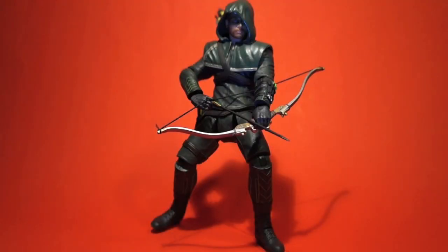Hey, what's up Toyinherds — Beat Factory here with another figure review for the AFTC UK YouTube page. This week I'll be showing you guys the Arrow fig from the Arrow 2-pack by DC Collectibles, sculpted by Gently Giant Studios, the same people behind the Batman Origins toy line.